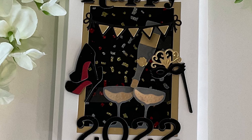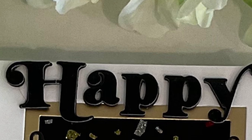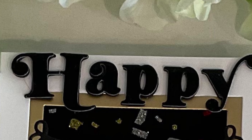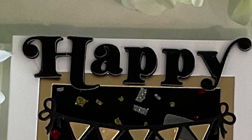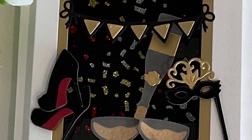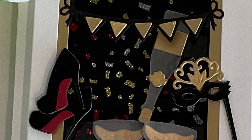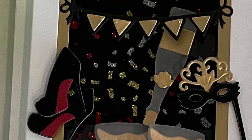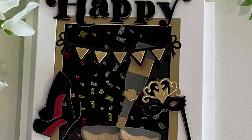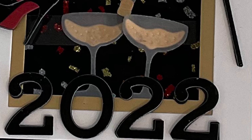The front of the shadow box has a lot going on so I decorated it first. The happy sentiment from Spellbinders' Birthday Wishes for Everyone was die cut from black foil paper and stacked on foam. The cute party shoes, the banner, and the mask were die cut also from black foil cardstock and accented in either gold or red cardstock. Finally the foam backed number stickers round off the front of this card.